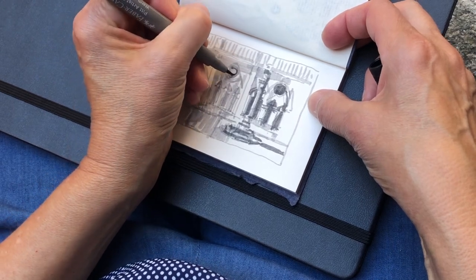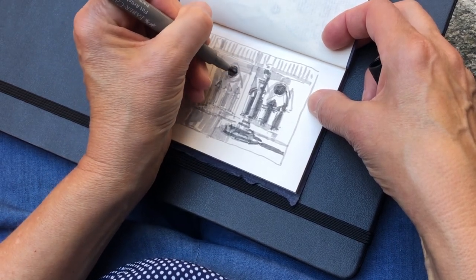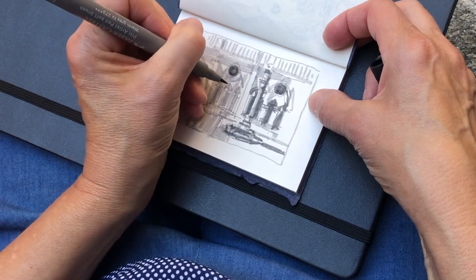I love all the details in this scene. And I don't have to get all of them down now — I'll save that for the painting later.